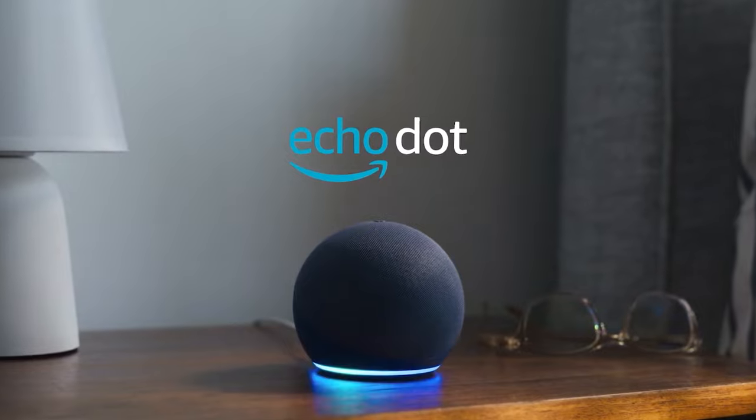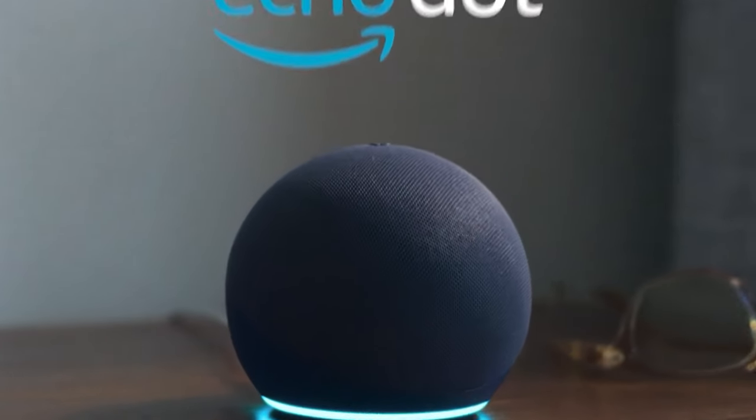Alexa, good morning! So guys, recently I bought the Amazon Echo Dot 3rd generation. Amazon Alexa has just turned 5 years old, and I bought it on sale. So I bought the 3rd generation, and then they launched the 5th generation.